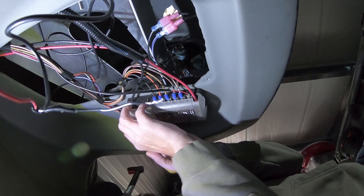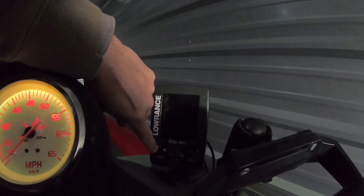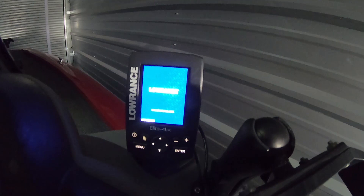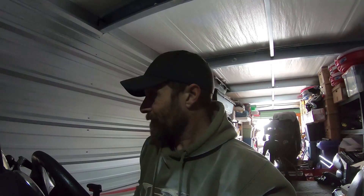Remove this cover. I think we got some power here, man. The Lowrance is working! Now I guess I can start the process of moving the Humminbird to the front.